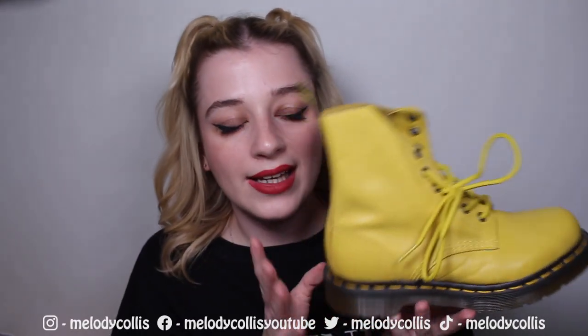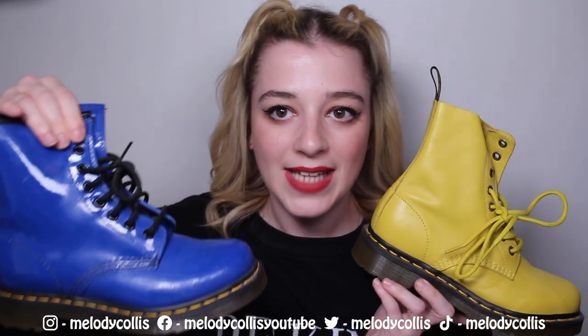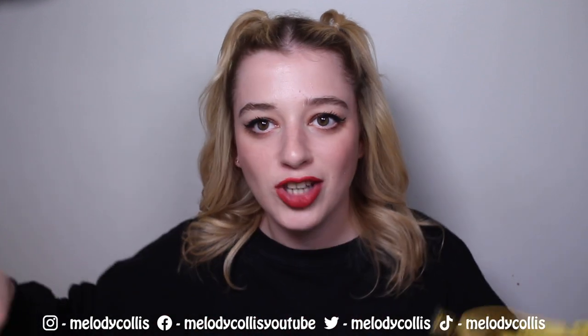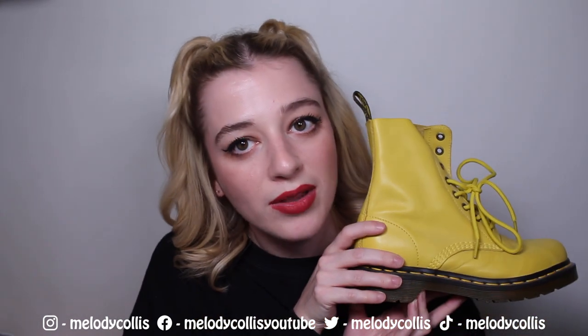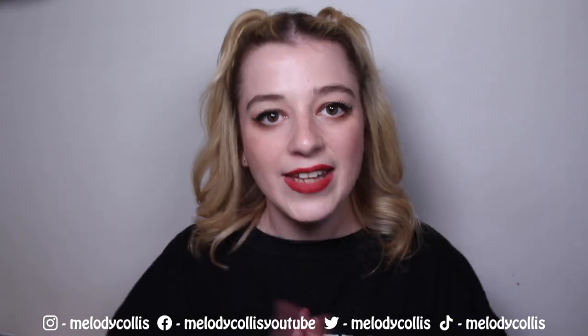Next are the bright yellow Doc Martens Pascals. I've never seen these since — I got them in a sale back in 2012 for £20.12. My mum and dad actually picked them up for me while I was working; they got three pairs for about £60 total, an absolute bargain. I've only worn these outside probably once — they're such a delicate shoe I'd hate to ruin them. They're kind of like banana shoes and I love it.